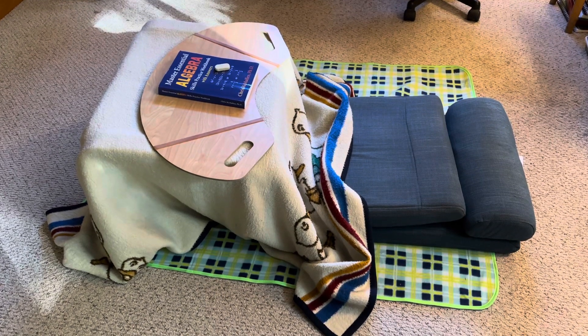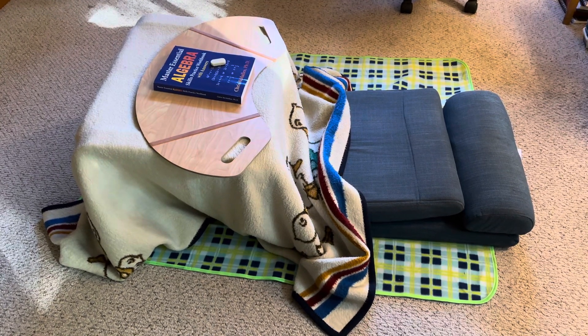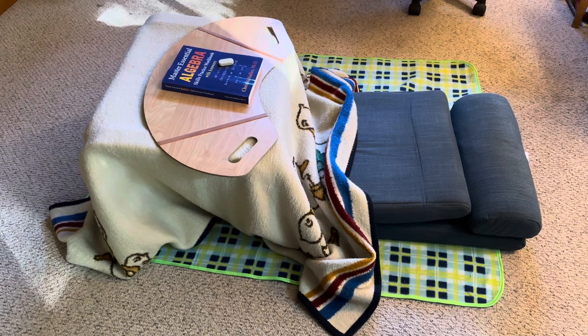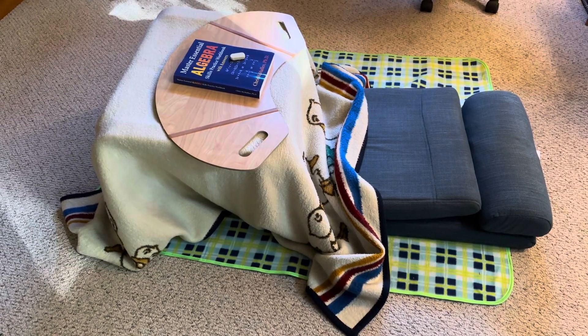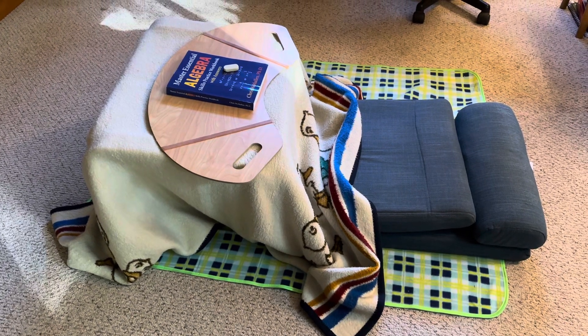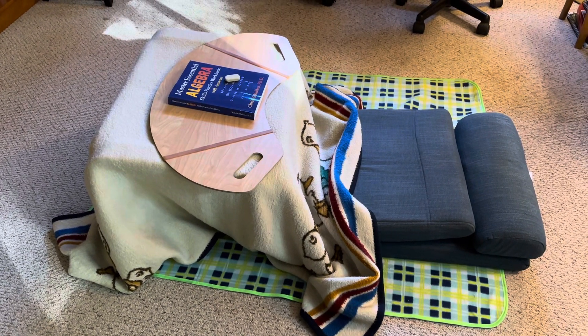I've been watching on YouTube about these kotatsus, which are the Japanese heated tables that you put blankets over. They use them because a lot of places don't have central heating. Keeps you nice and toasty.